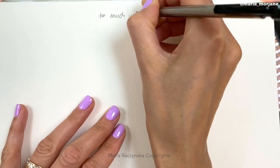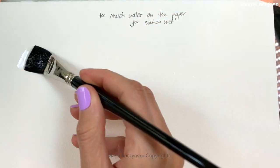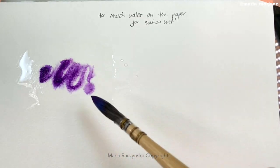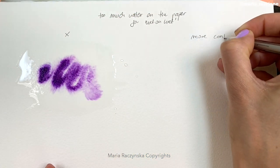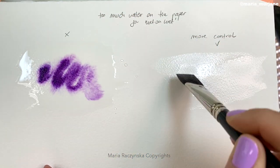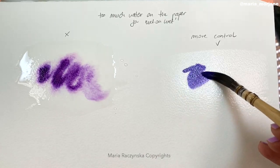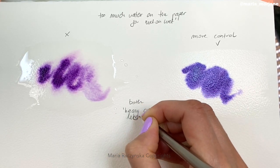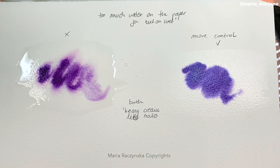Using the correct ratio — heavy cream-like ratio or half-and-half-like ratio — over the wet surface of the paper isn't enough. It's also a matter of how wet the paper is. If there's too much water on top of the paper, like a puddle just sitting there, the paint will still spread even if you're using heavy cream-like ratio. So it's a combination of both. On a side note, the color pigment you're using and the paper itself are also important. But generally, as long as you don't have a puddle of water on the paper, and you use heavy cream-like ratio, you will be able to control what you're doing on the watercolor paper.